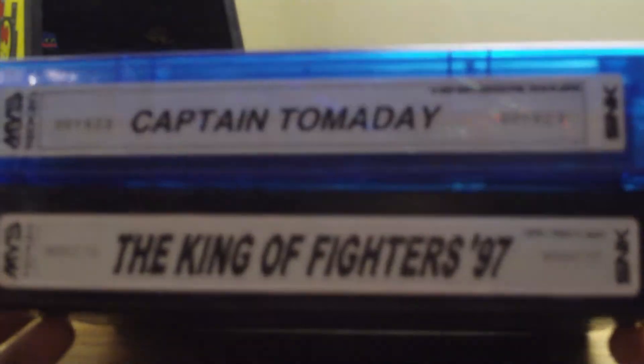I got a couple MVS games here: Captain Tomaday and King of Fighters 97. You'll notice this label's a little holographic, and this one isn't.